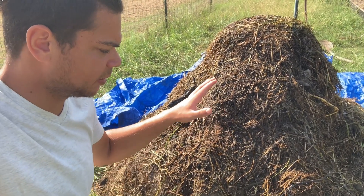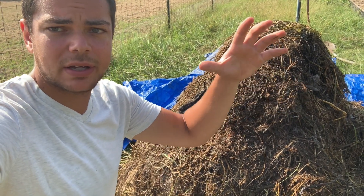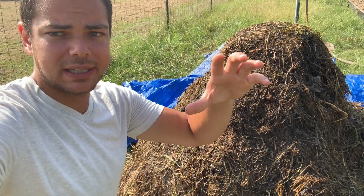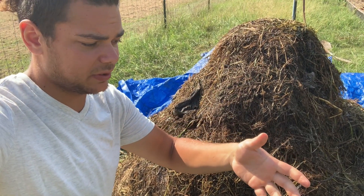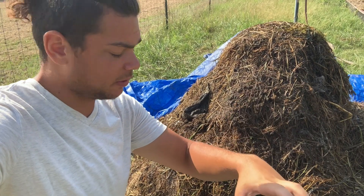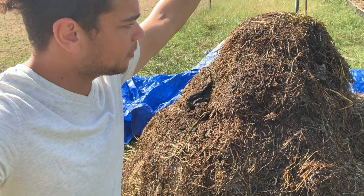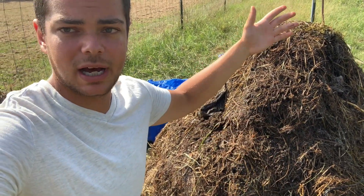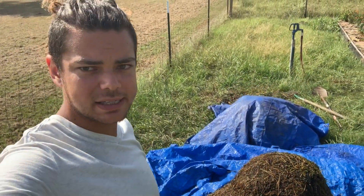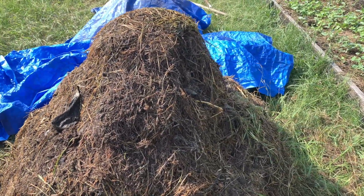In a little bit you'll see the video of me flipping it. Whenever you flip it, you want to make sure that you put the outside of the pile in, and that you put the top of the pile to the bottom — so reverse everything. The outside of the pile goes in the middle, the middle goes to the outside, the top of the pile goes to the bottom, and the bottom goes to the top, just to make sure everything is getting a nice even flip.